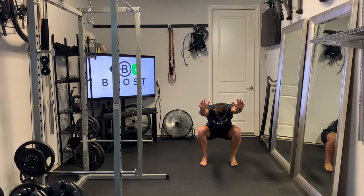All the while you want to try to keep your breath going as well — nice deep breaths in through the nose, out through the mouth.